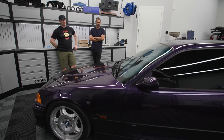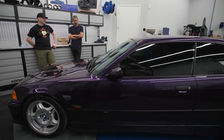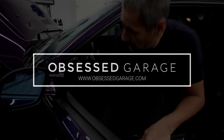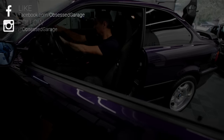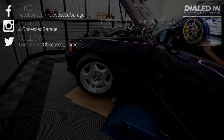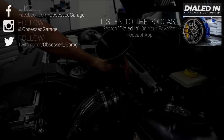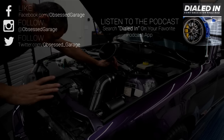Thanks everybody for watching. E36 — more content coming as we get it buttoned up. I've got to fix the stereo, get the airbag light taken care of, and then hopefully drive it around a little bit. That'll be the fun. Thanks everybody.